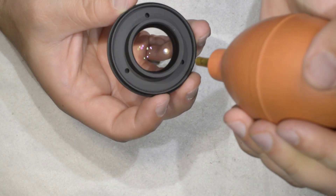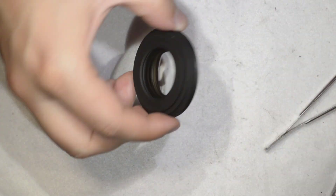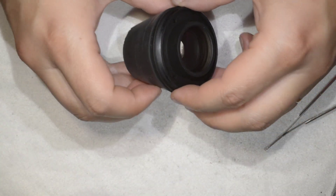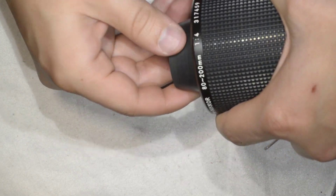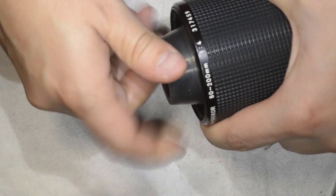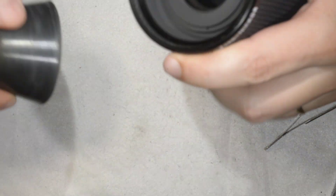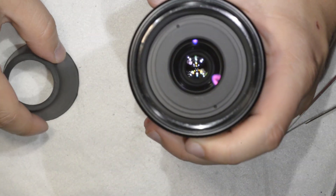Now I have the next element. There's just some dust — nothing very critical. We take our rubber cup, number 5, which is the one that works well for this section of the lens. We screw it in — wow, the lens looks super clean.